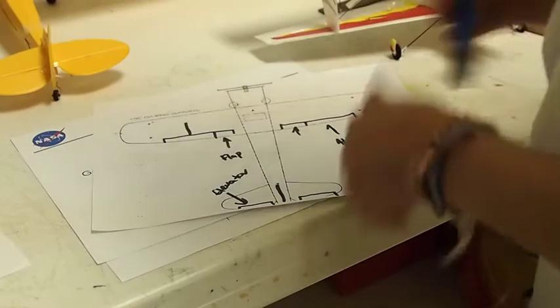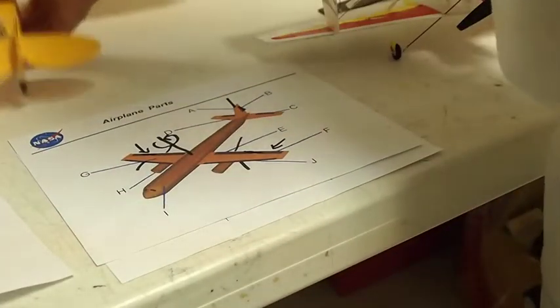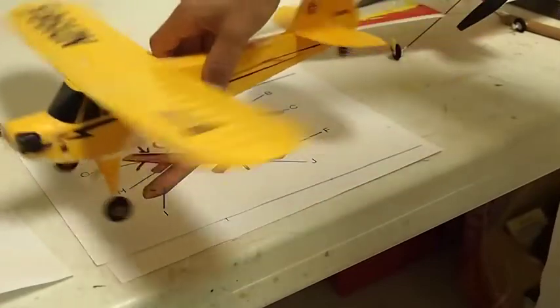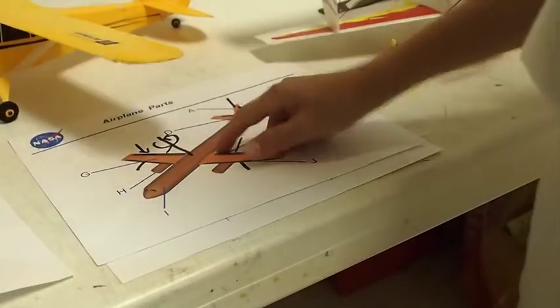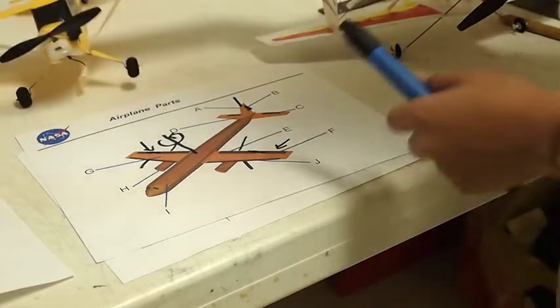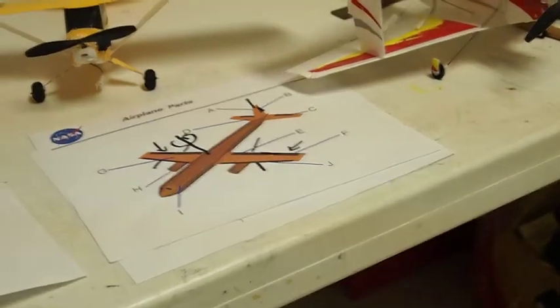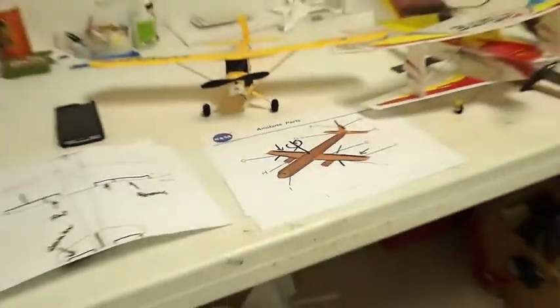The rudder is here. The rudder makes the airplane turn in the yaw direction. That's pretty much the basics of this airplane or any other airplane — it's what makes the airplane turn.